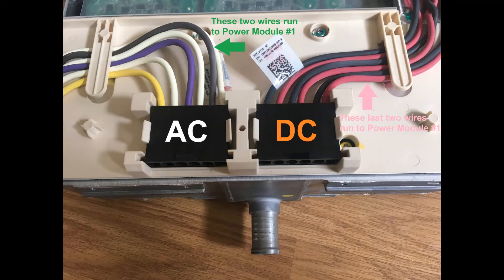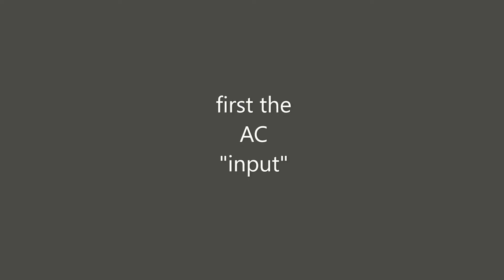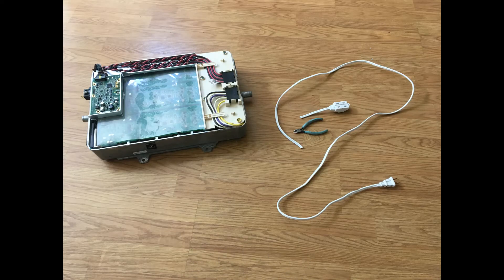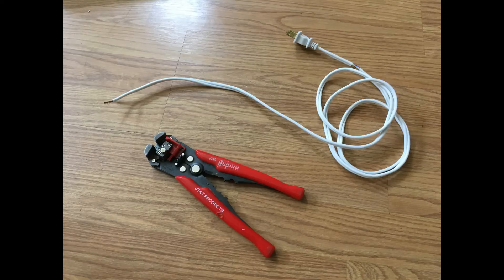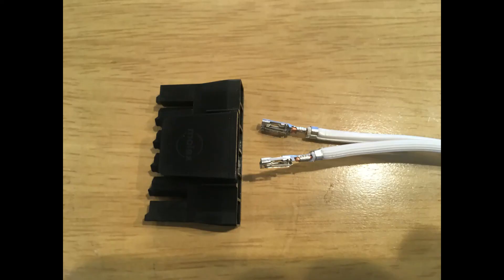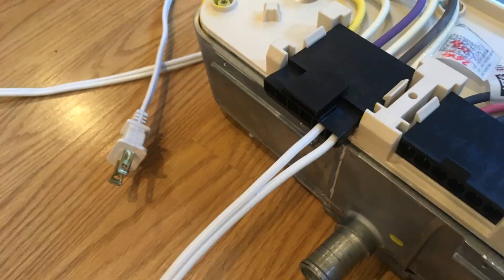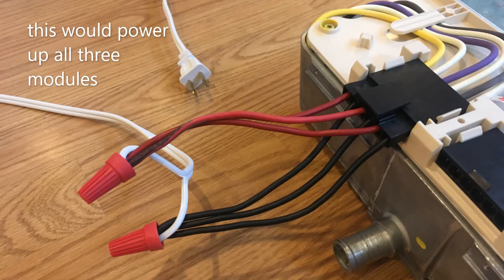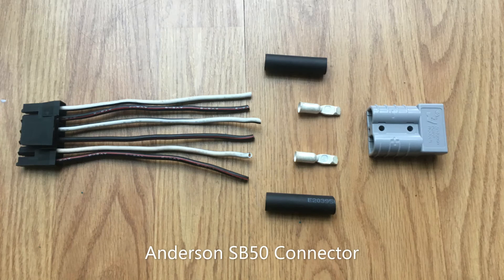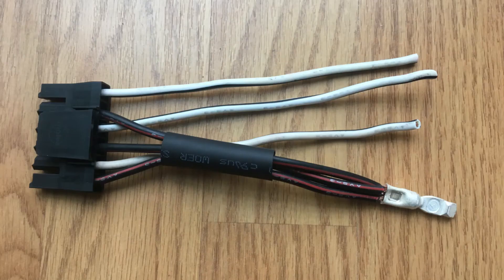So this brings us to the high voltage side — the business end of the charger. I wanted to start off by making the most basic connection, just enough to bring this thing to life. This would only power up one module, but if I was to make smoke, better to just smoke one than all three. I always wanted to try an Anderson connector ever since I saw one on an electric go-kart — and thought, why not? What a perfect opportunity.